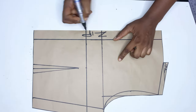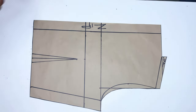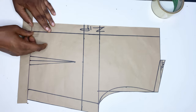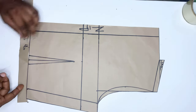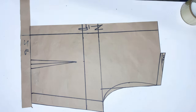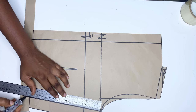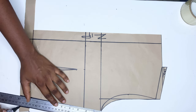Because of the bust dart we are adding to this bodice, I'll be extending the waistline. I want to add one inch bust dart, so I'm extending the waistline by one inch. If you're adding a one and a half inch bust dart to this, that means you'll be extending the waistline by one and a half inch.